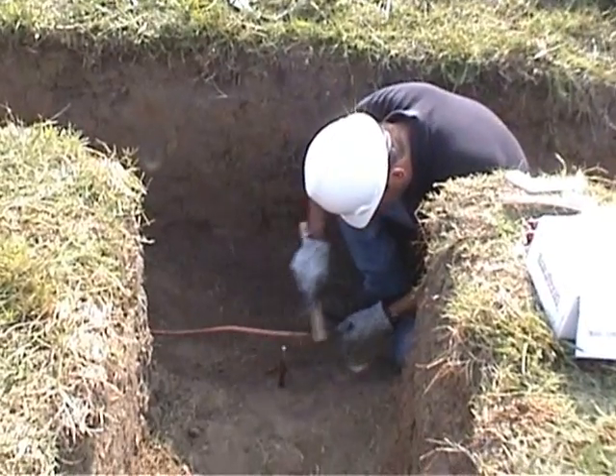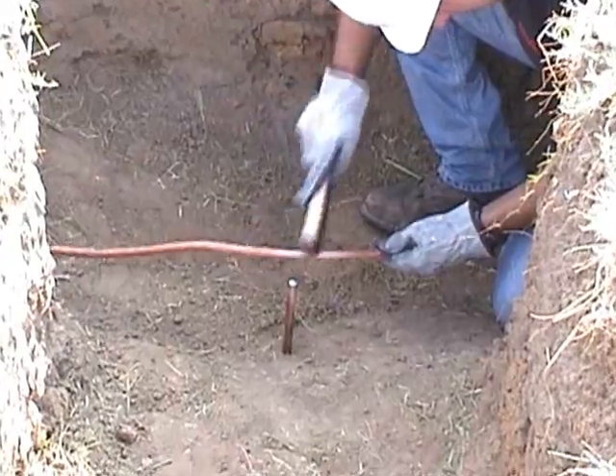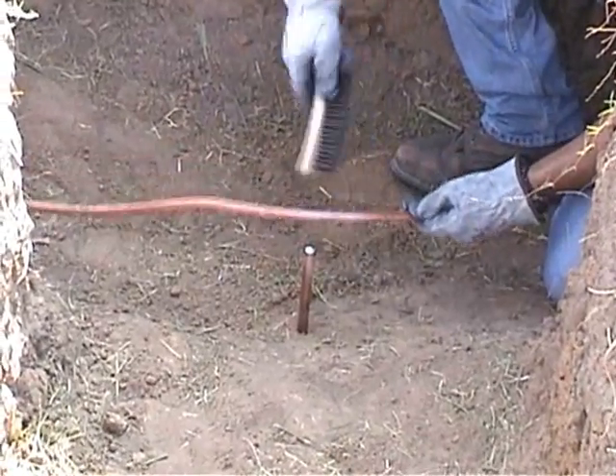Prepare the cable and ground rod where the weld is to be made by using the wire brush to clean all dirt, debris, and contaminants away from both.